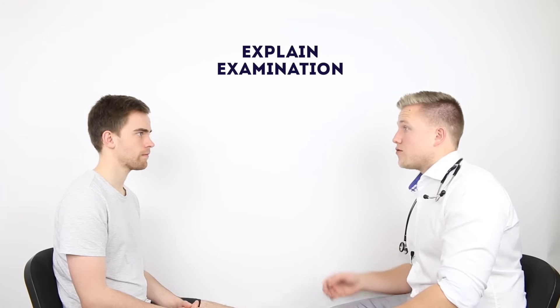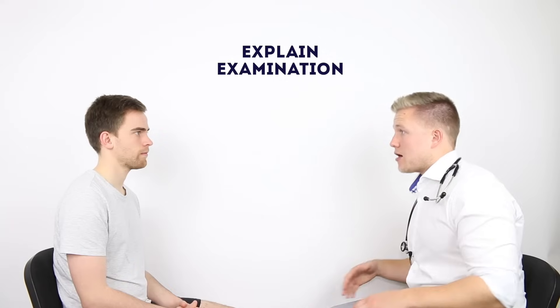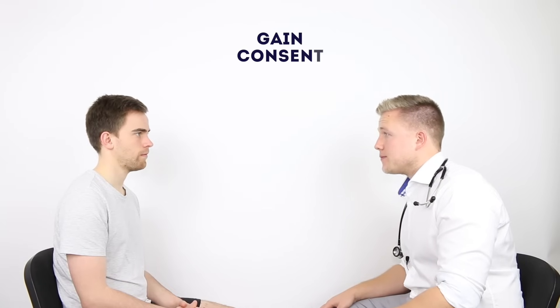Nice to meet you James. Today I've been asked to examine your hips. This will just involve watching you walk, looking at the hip joints, feeling around both hip joints, and then assessing the movement in both hips as well. Would that be okay? That sounds fine.